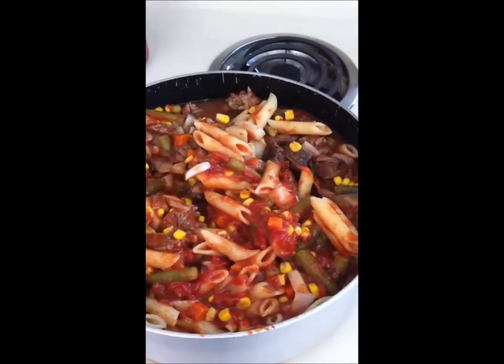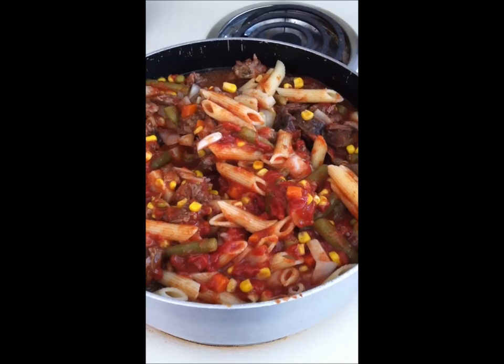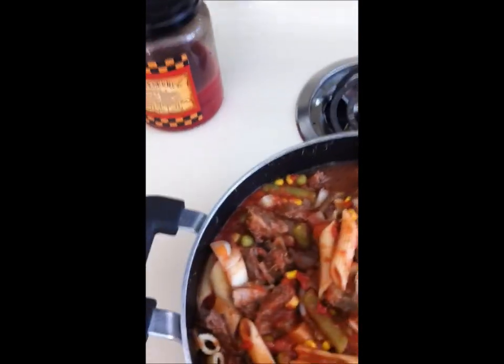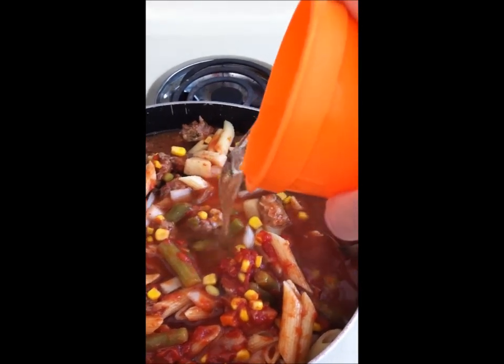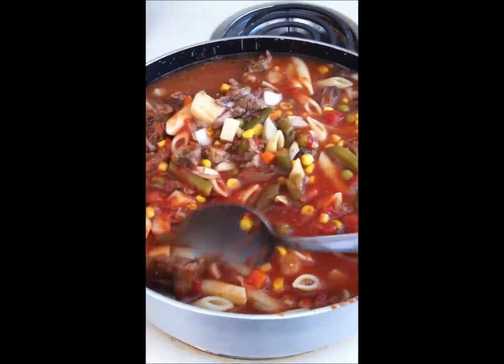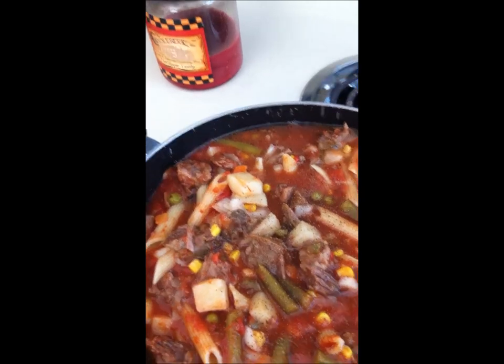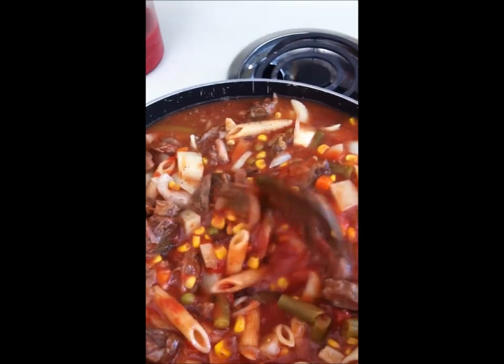I added in the pasta, the crushed tomatoes, and the tomato paste. I also added in all the juice from the roast that cooked. So now you just want to let this simmer and add some water for more juice. I will let this simmer — there will be lots of salt and pepper added to this. I know that looks like a lot, but I promise it's really not. And I'll show you what it looks like in a little while after it's simmered, and it will be yummy.